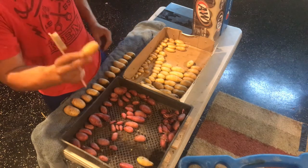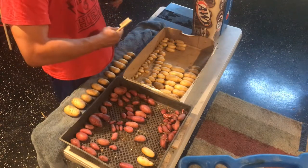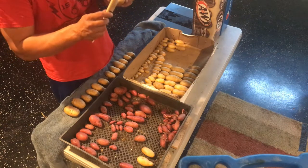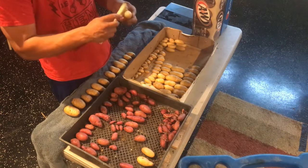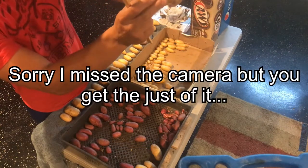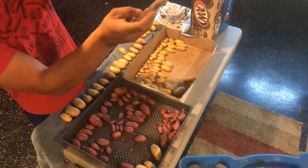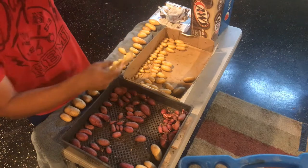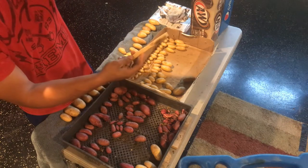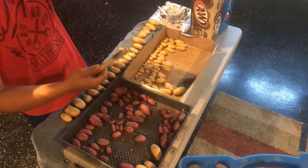Another hole here — anything with a hole in it you're going to want to eat first. Chop it open, inspect it, make sure you don't have any type of pest in there. This potato here is scored a little bit — the skin came off — but that's what the curing process is for. It's going to allow the skin on this potato to heal up and thicken over those 10 days to be good for storage.